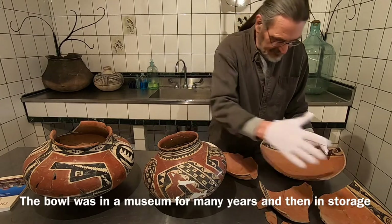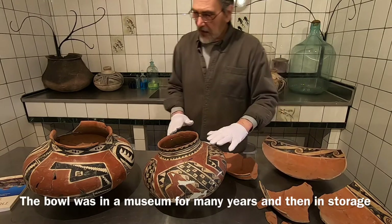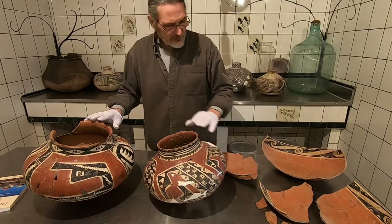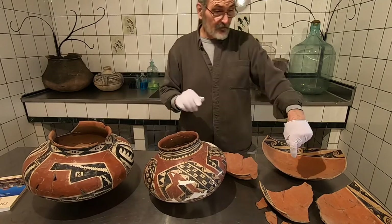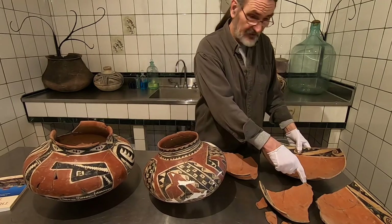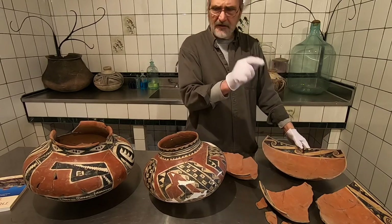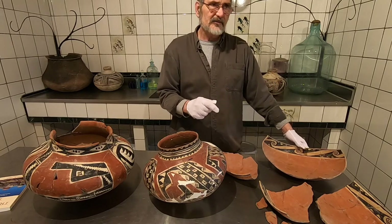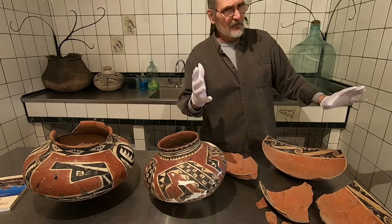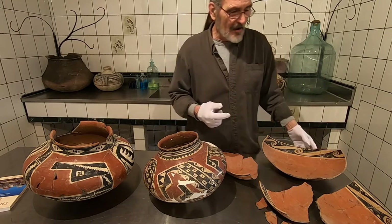We're going to clean up these edges and basically make it one piece, nice and sturdy. Spirit break — this is a big communal bowl, and this was ritually killed in the bottom, like the meme-brazed bowls we see so often. We see a lot of ritual killing in pottery vessels. I'm not sure if it was so much to release the spirit of the vessel as it was so that your enemy couldn't use it when you abandoned the place.